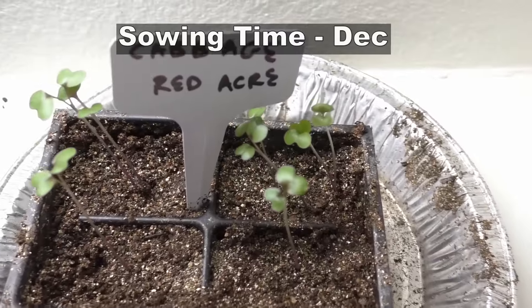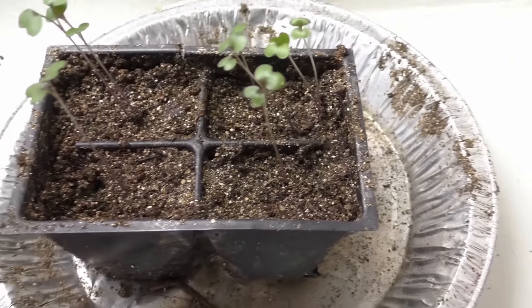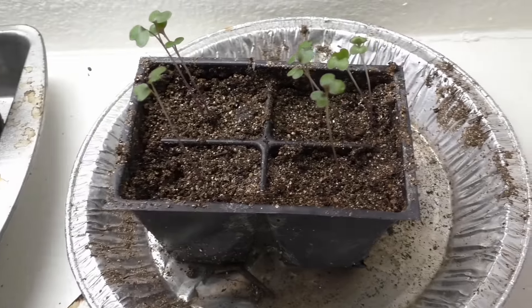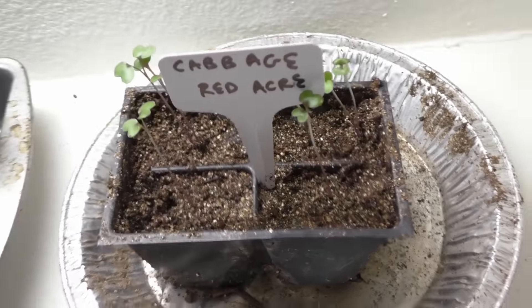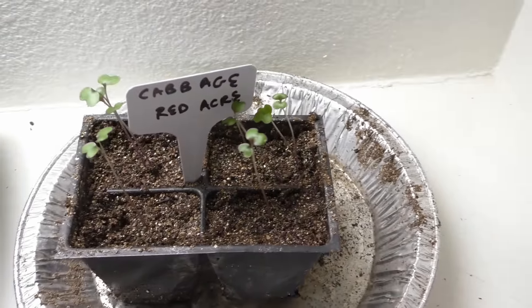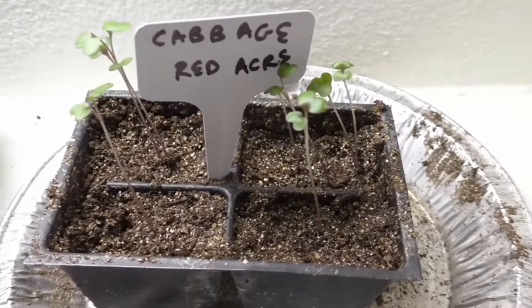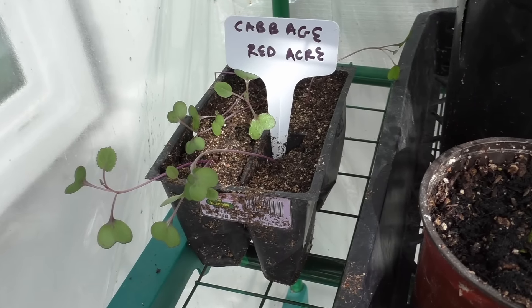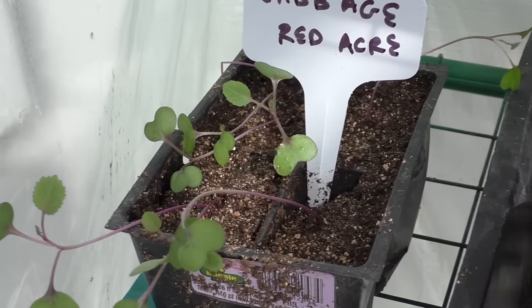The cabbage is a vegetable that I highly recommend that you start from seeds indoors. The cabbage has a very long growing cycle or growing season, so it's best if you start the seeds indoors. And while it grows, you can buy some time, prepare your garden, or use your garden for other vegetables by the time these cabbage seedlings grow into bigger plants.